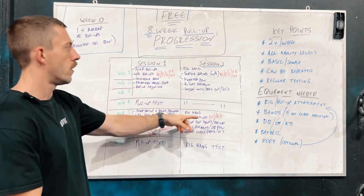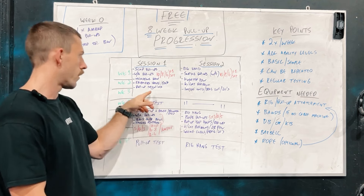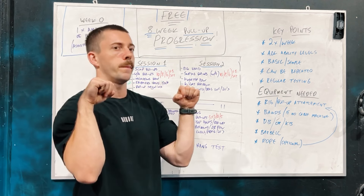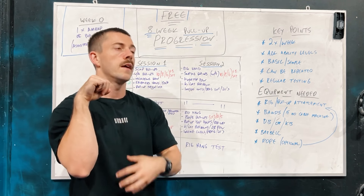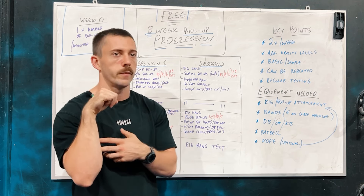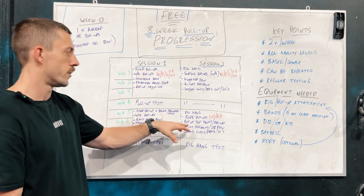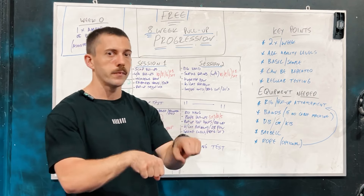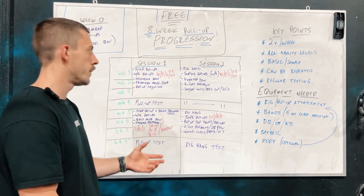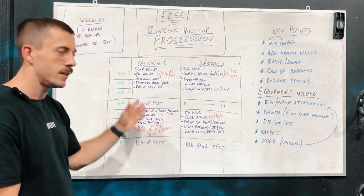Pull-up top holds will be our alternative to the negative from session one — just holding that pull-up top position to develop bicep strength and hold the core in a stable position. This trains us to be more stable at the top of the pull-up and puts quite a lot of stress on the body in that position. This will be combined with barbell roll-ups, which are a great forearm and wrist developer. Developing forearm strength and holding ourselves longer matters — bigger forearms mean easier pull-ups.